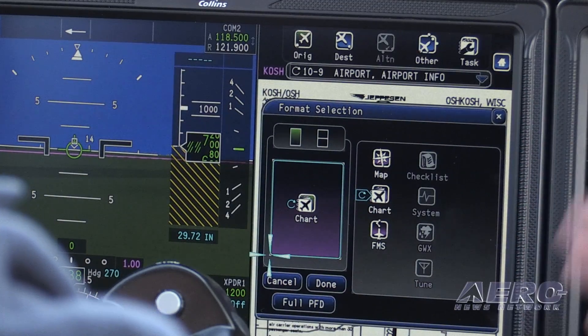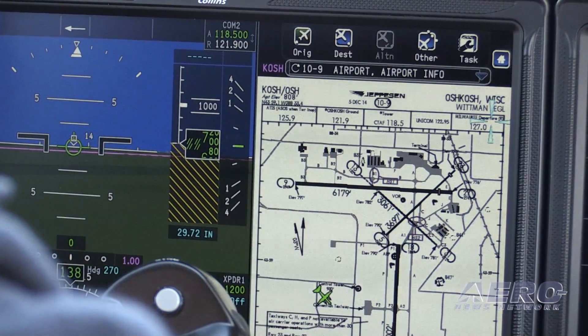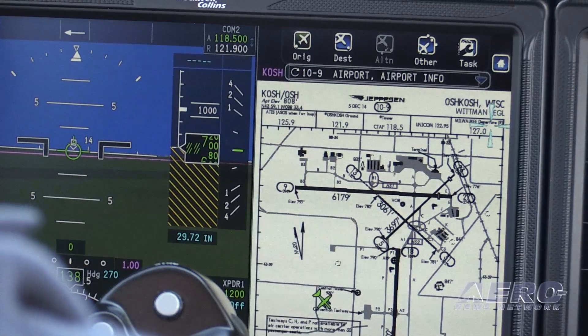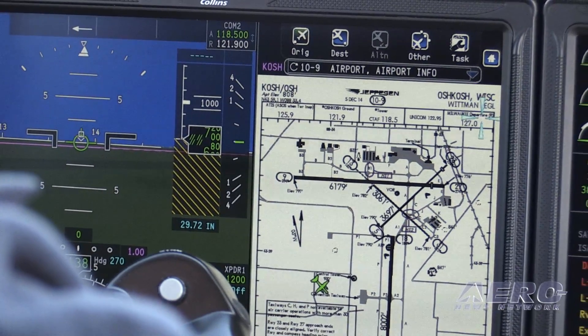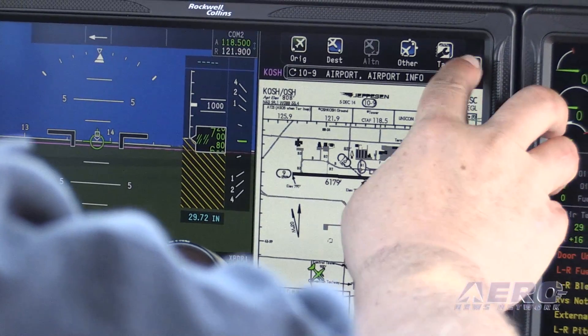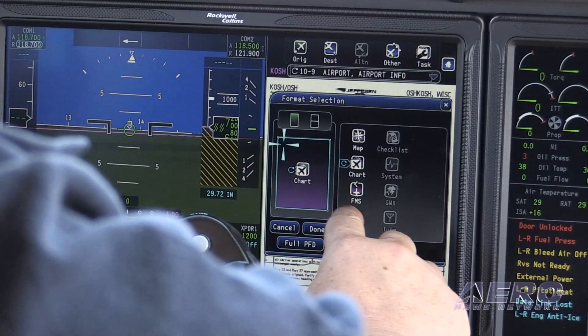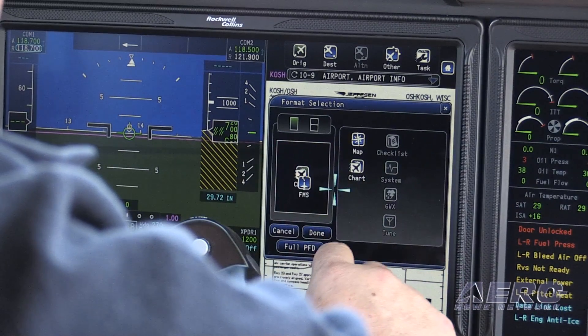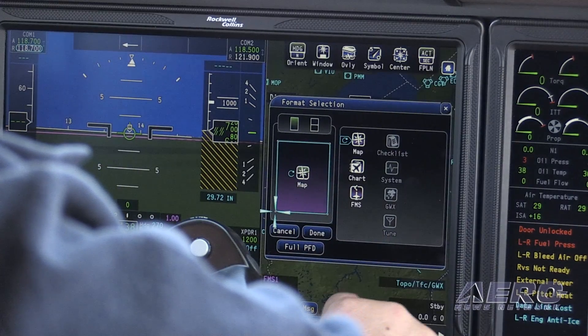When we designed the system, we really paid a lot of attention to pilots and had them work closely with engineers to say, what's going to work best for you? What we decided to do is make the ProLine Fusion system adaptable to each individual pilot. You can control the system completely by just the touchscreens, completely by just the keypad, or a hybrid of both — whatever really works for you.